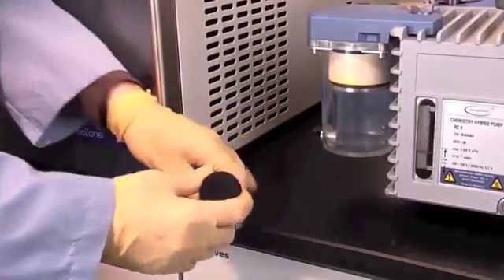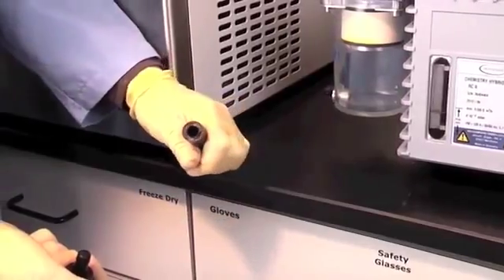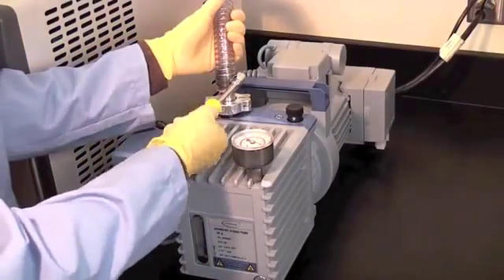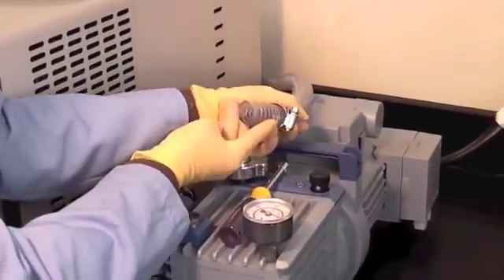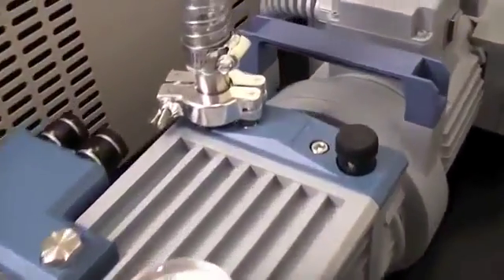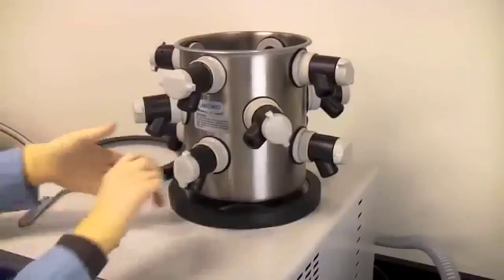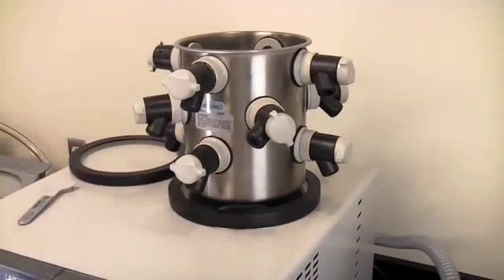Check the drain line for leaks and ensure the drain plug is installed and the tube is in good condition. Check all rubber vacuum tubing for signs of deterioration or cracking. Check all connections and make sure they are secure and leak-tight.